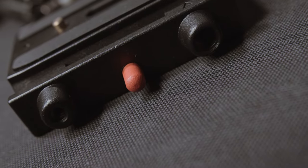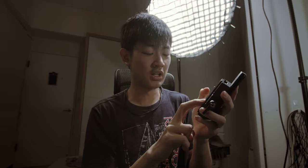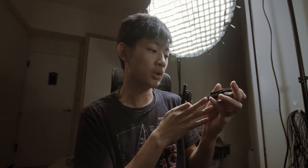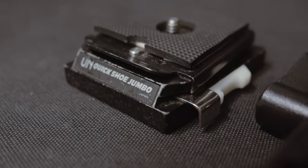Hello everybody, my name is Kaiyuan. Today I'm going to share with you guys this Manfrotto 577 series quick release adapter from Skier. I'm also going to compare this new Skier adapter with my old U&Quick Shoe Jumbo from Japan, this small adapter.